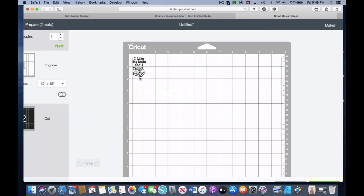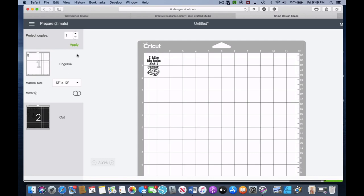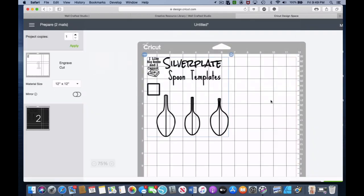The first thing you'll notice is that the designs are not on the same mat. We want to use the template to position things, so we need to go to the second mat, click the three dots in the corner, and choose Move to Another Mat. We're going to click on Mat 1 and confirm it — so now both of our designs are on the same mat.